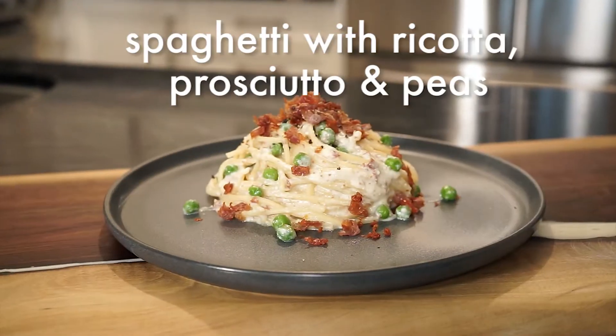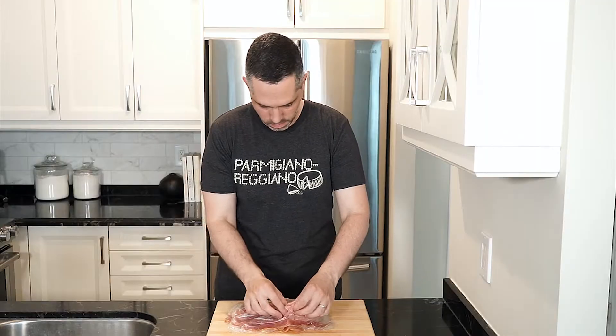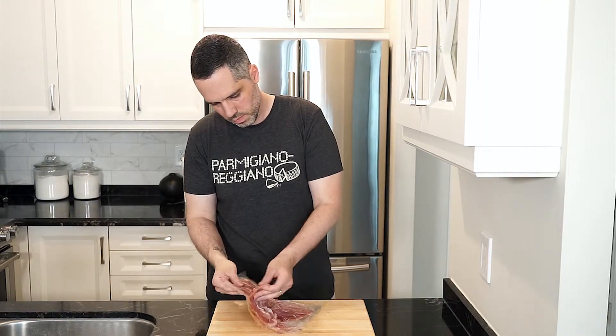Let's make some pasta. All right, so we're gonna start with 150 grams of prosciutto di parma, but maybe grab yourself a little bit more as you're gonna find yourself eating it.